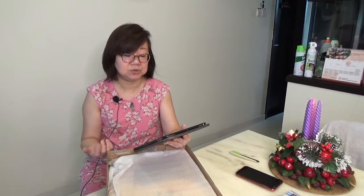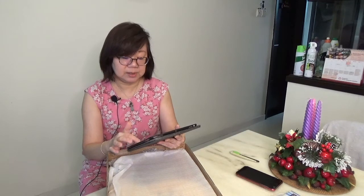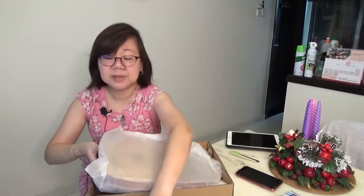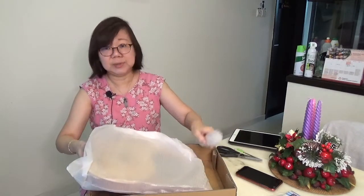A little background on the lyre: it's a string instrument that dates back to 1400 BC from ancient Greece and is known for its use in Greek classical antiquity and later periods. It is similar to the harp and was very popular in Europe. This is considered a modern lyre. I was inspired to look into it after joining a lyre group on Facebook — I love how versatile and portable it is, and I think it's definitely easier to learn than the harp.